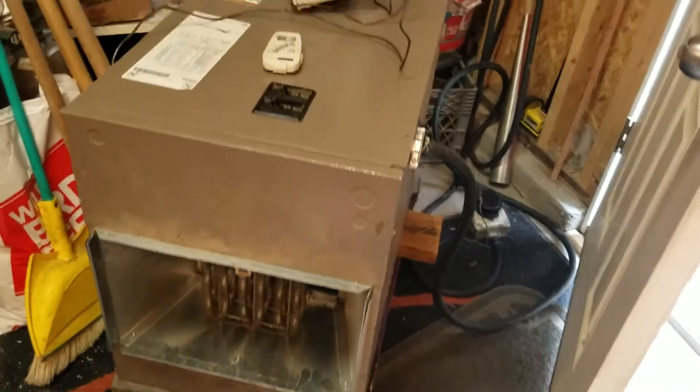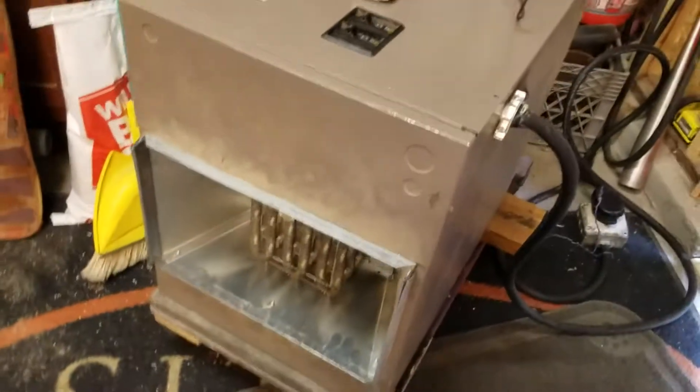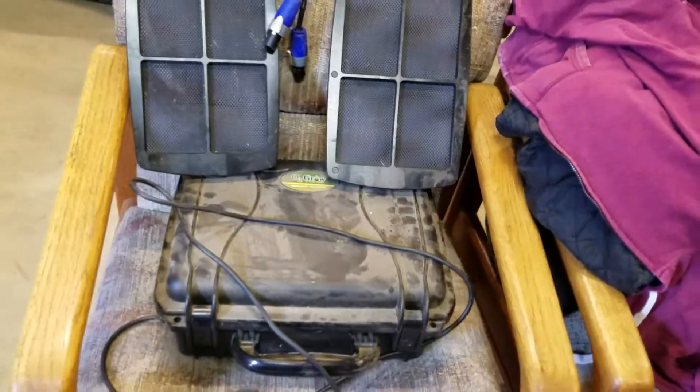I also scored a heater for my garage last night — it's an electric heater, 60 amp, hooks right up to my panel, so I can heat my garage up while I'm doing woodwork. Woohoo!